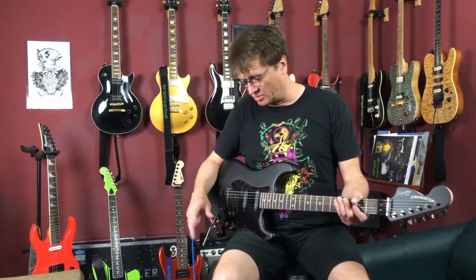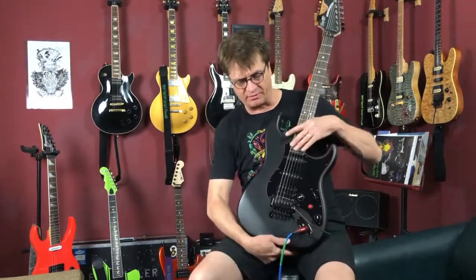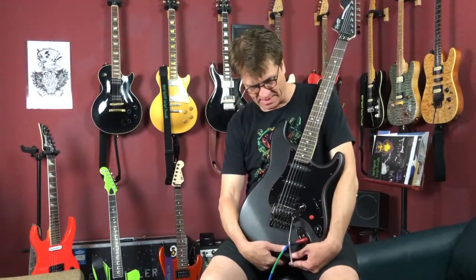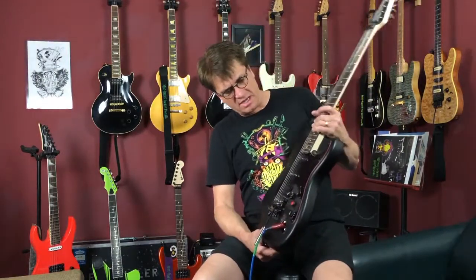First of all, let's start with this guitar. I want to go into a little bit of detail about what this guitar is that we're using to demo this. This is a Fender Squire Strat. The main reason why we like it is the Floyd Rose because it makes it easy to swap out pickguards by just pulling out the back springs, and we don't have to change strings every time we want to swap stuff out.